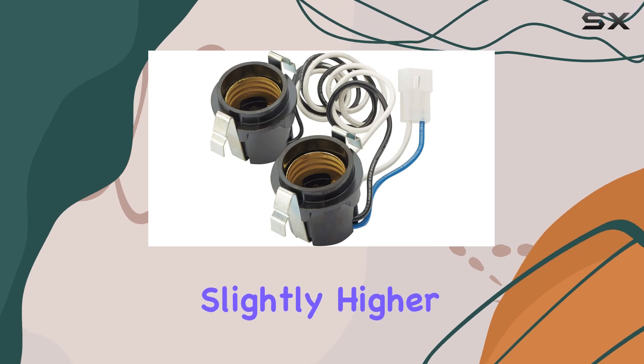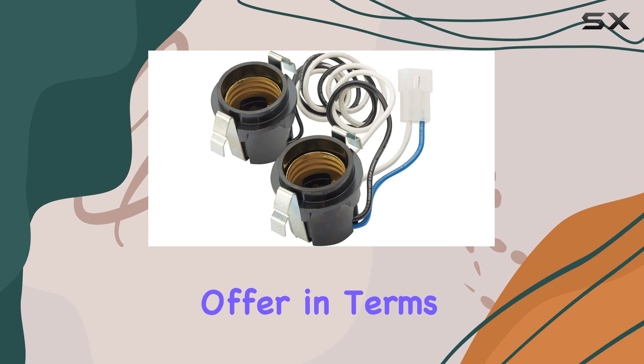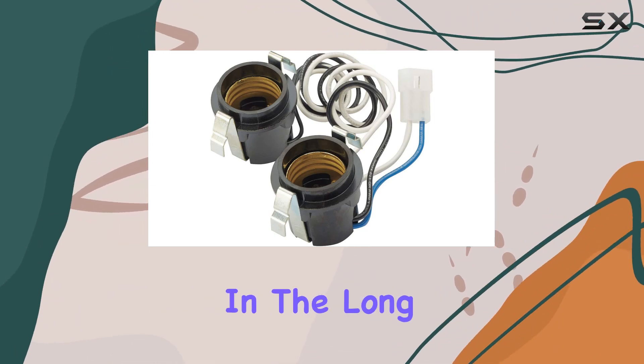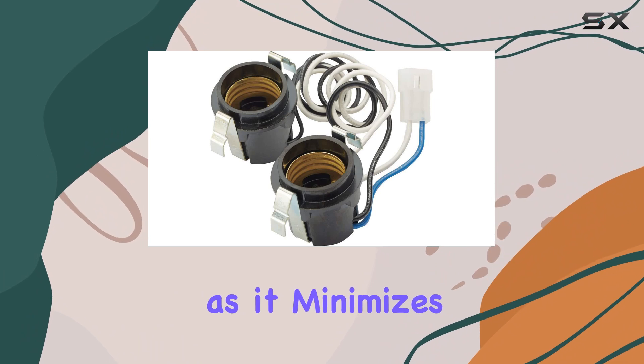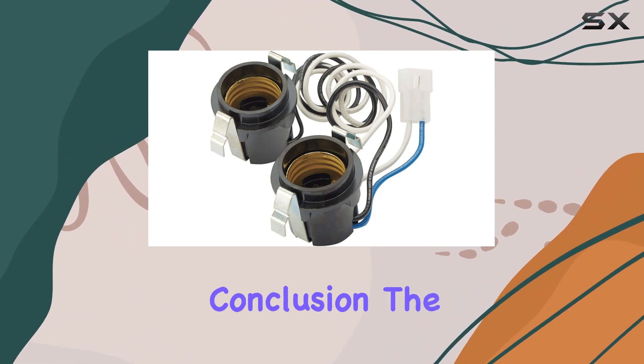Cost-wise, while OEM parts might come with a slightly higher price tag compared to generic alternatives, the value they offer in terms of reliability and peace of mind justifies the investment. In the long run, choosing an authorized part like the SR111630 can actually be more cost-effective, as it minimizes the potential for damage and the need for future replacements.